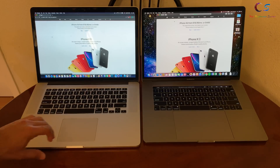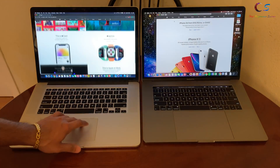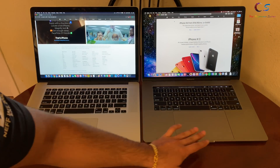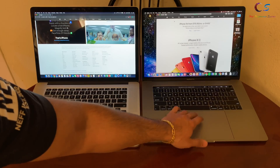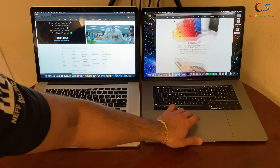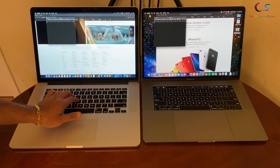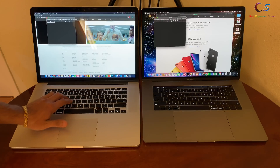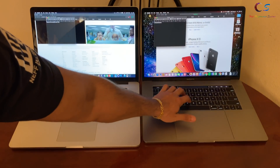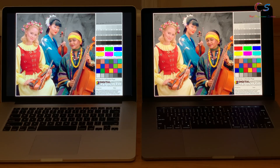The Retina model has a nice smooth touchpad with a really good size, and the keyboard is excellent and feels good to type. The 2018 has a large touchpad which is also smooth, but in my opinion it's too big, and the keyboard isn't very nice, especially compared to the Retina — it feels very flat.